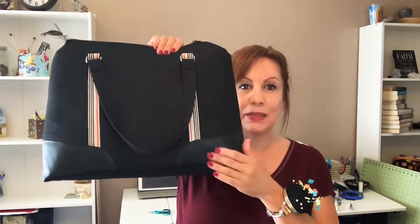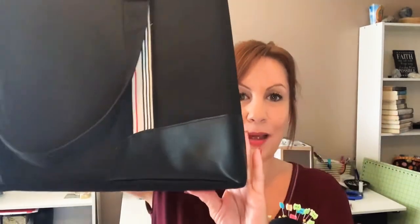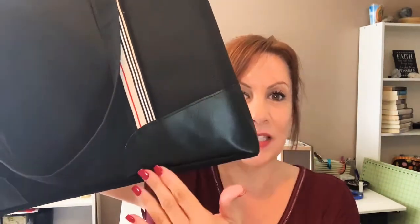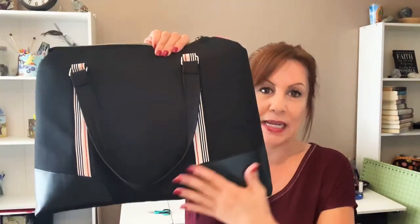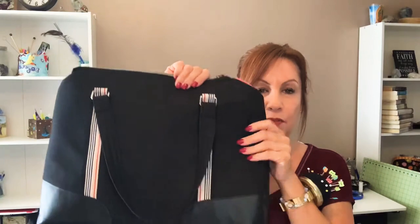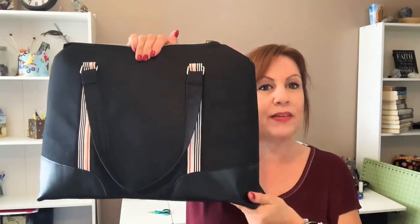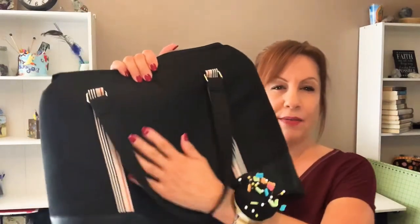Let me tell you — the Baby Lock Destiny sewed it beautifully. As you can see, I really wanted this accent to be vinyl and it looks really nice. I didn't want to push my luck putting it in the bottom, so I didn't. I made this out of waterproof canvas, which gives it that structured look I wanted. I put the foam in it. I think I want to make another one because I really want to have a front pocket.